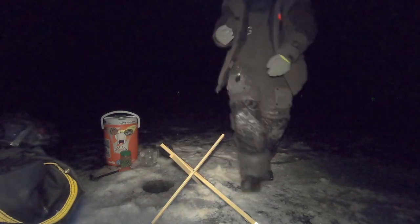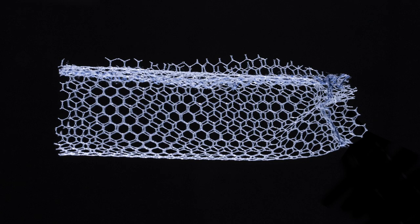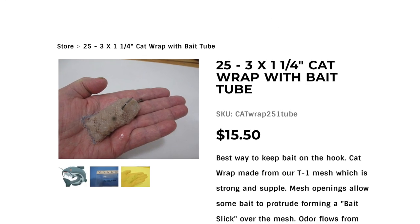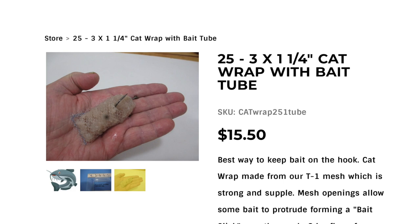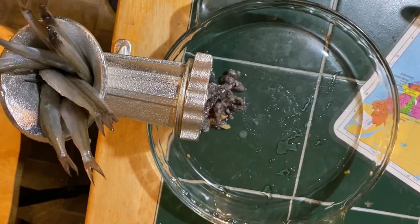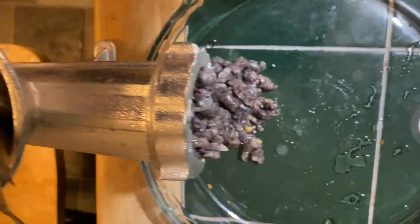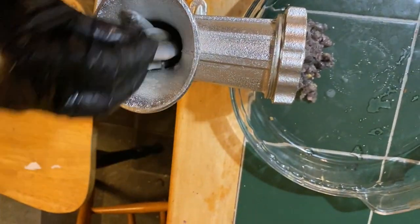So here's what I'm using. This is a fishing wrap system bait wrap, and at home with my meat grinder I ground up a bunch of smelt, crayfish, and shrimp — it's all in there as just a mush bait.